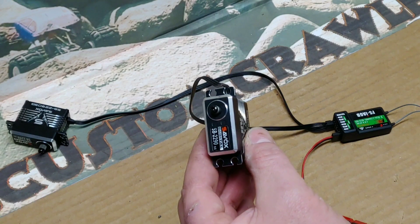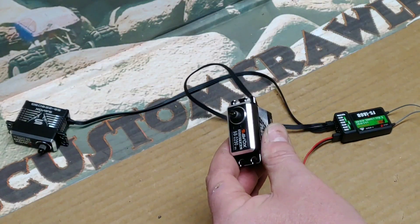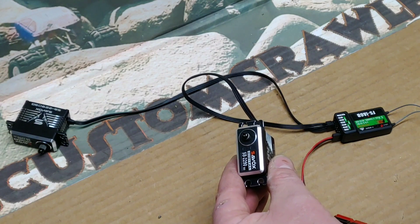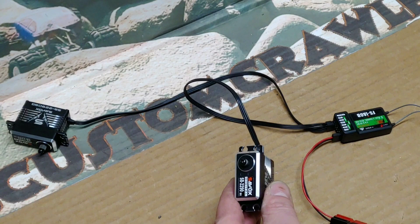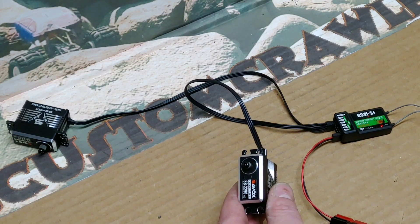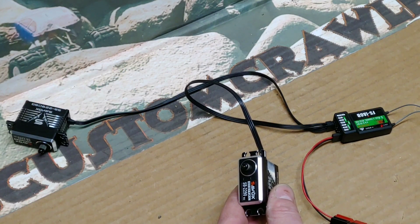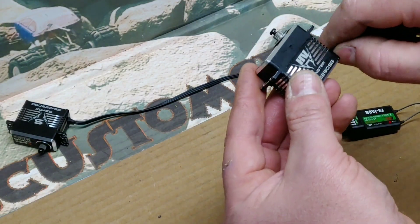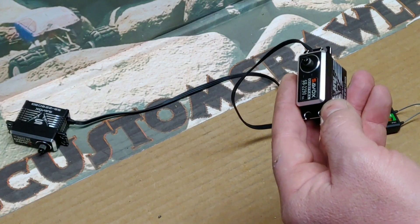We now have one servo modified for continuous rotation. An important thing to note: we centered this servo for a specific radio. If you plug that servo into a different radio it might be slightly off from center — like one click point to the left or right. In that case, just use your fine-tune adjustments on that radio to re-center it. If you have any questions on how to do this or anything about Custom Crawlers, please send us an email at products@customcrawlers.com.